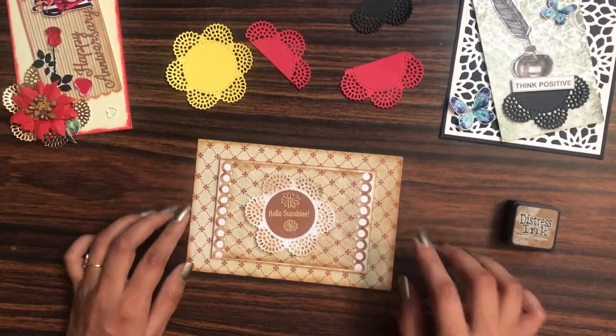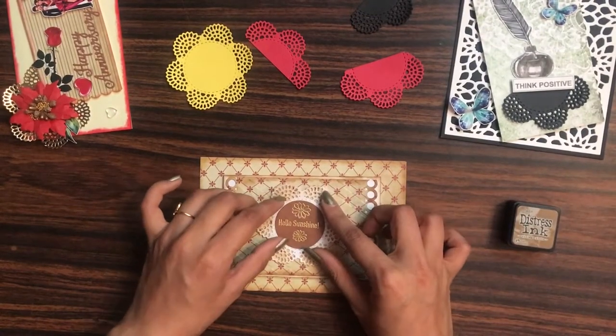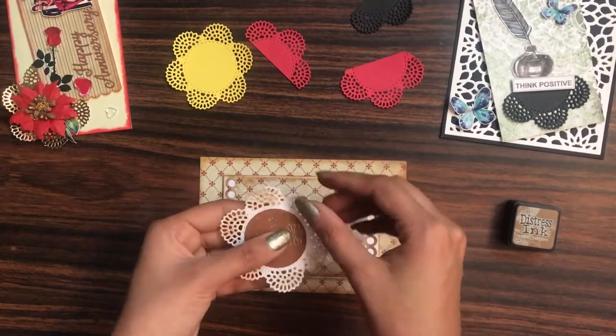I have used the Mudra stamp, and for embossing I have used the VersaMark embossing ink pad as well as the Ranger gold embossing powder. Now I want to give a little bit of shape to my classic doily die, so I'm simply curling it round like this.